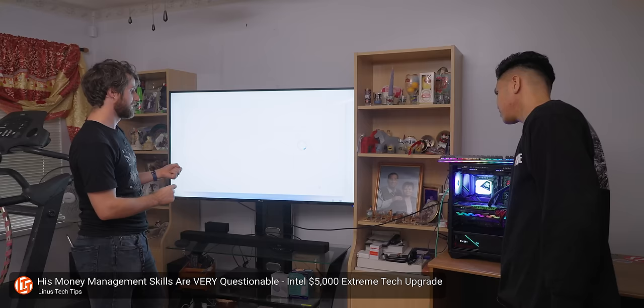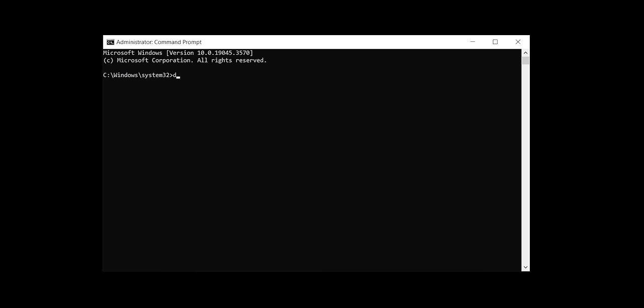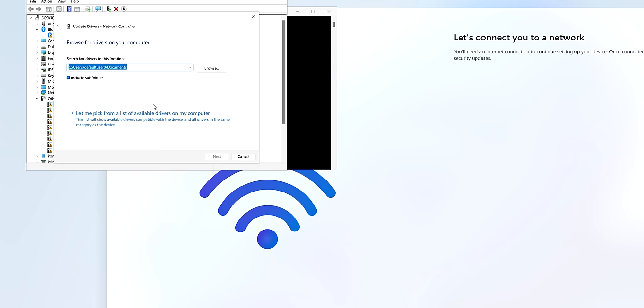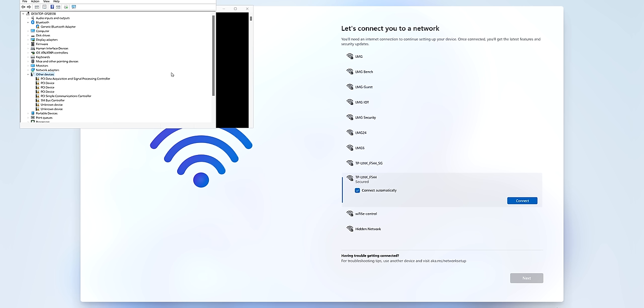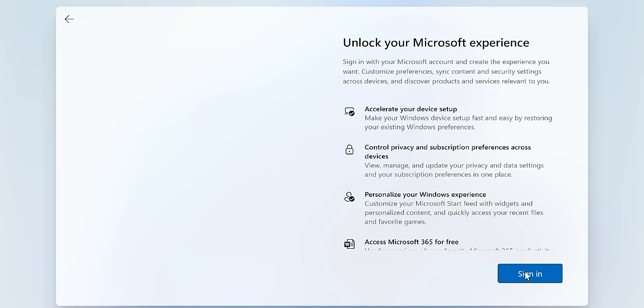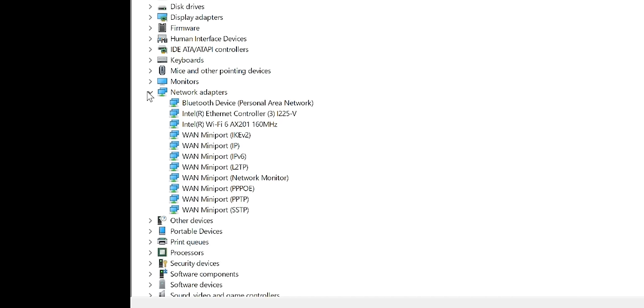After a reboot or two, you should see the screen to get connected to the network and download updates. If nothing comes up here, this is where those network drivers come in. Press Shift+F10, then type 'devmgmt.msc' and hit Enter. Find the unknown devices called ethernet controllers, right-click them and click 'Update Driver,' then browse to where you extracted the drivers on your USB drive. There might be a bit of trial and error selecting the right driver if you have more than one controller. Alternatively, you can bring the command prompt back up and type the command to bypass the network requirement, and then deal with network drivers once you hit the desktop — this also removes the requirement for an online Microsoft account.